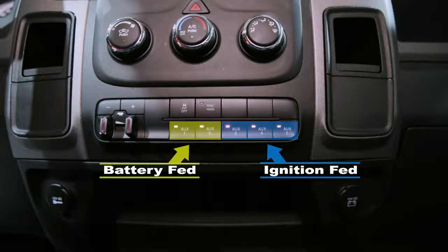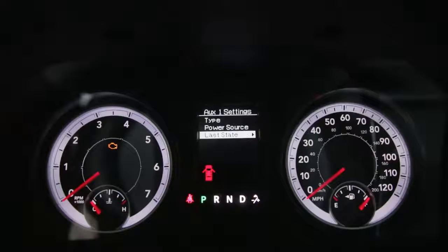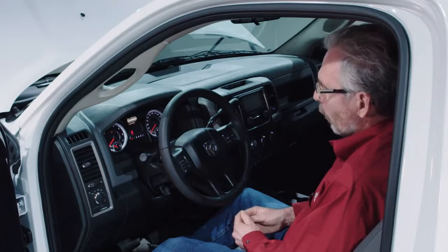But you can reprogram that. And then finally, last known state — when you have it ignition fed, it remembers whether you left the button on or off.